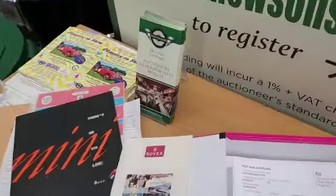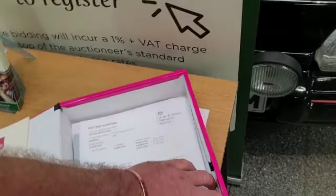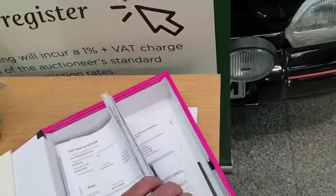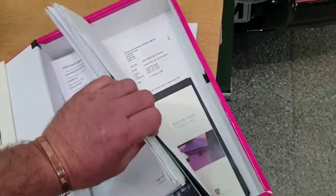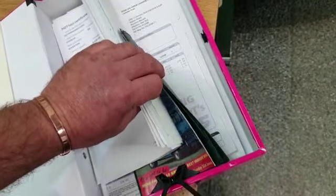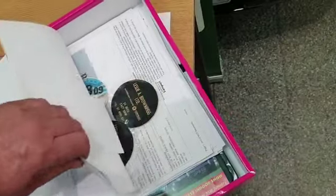Just before I sign off, there's a nice history folder that goes with the car — obviously the current V5, some brochures and so forth. And then a selection of odds and ends, a few invoices, a few new car supplements and things, MOT certificates and so on and so forth.